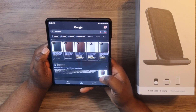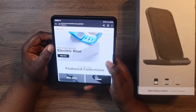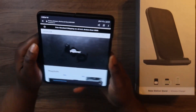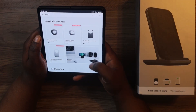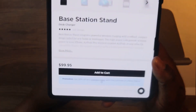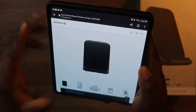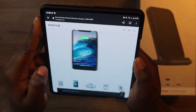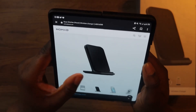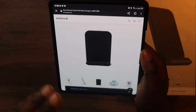Let's go to their website to find out how much the Base Station costs. You just search for 'power' on their site and the Base Station comes up. It costs $99.95 plus tax, which is not bad at all. You can charge your iPhone horizontally or vertically, and you can also throw your AirPods Pro 2 on there.